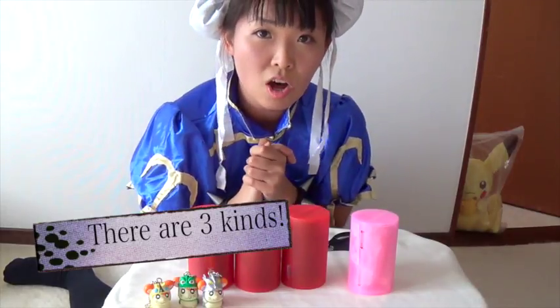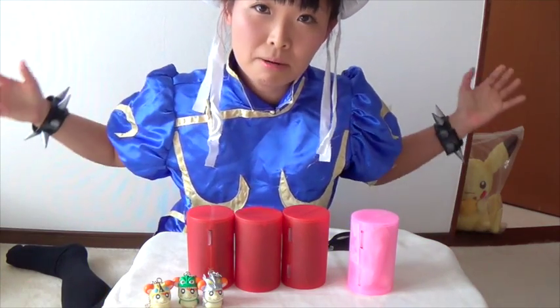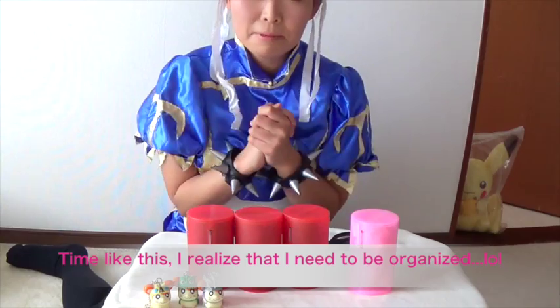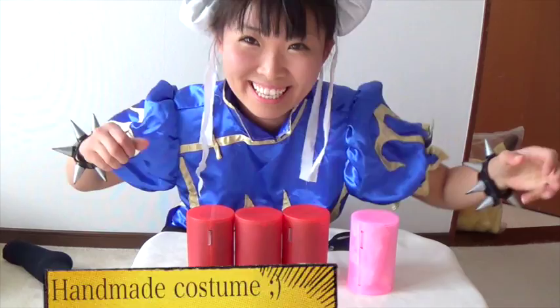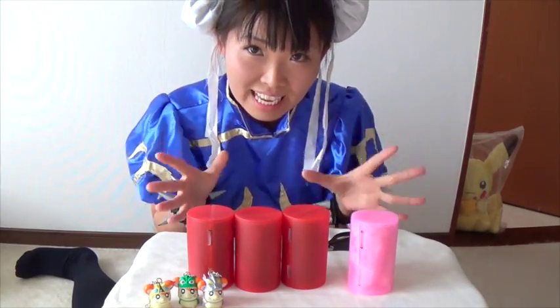Hopefully I get all three. Since I'm gonna introduce Power Ranger stuff, I wanted to wear my Power Ranger T-shirt, but I don't have it. I don't know what happened, I couldn't find it. So I decided to wear my Junli costume. Anyway, let's open and see what I got.